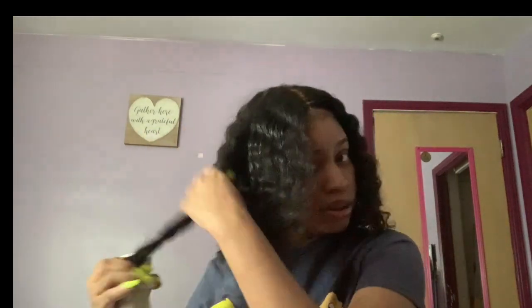This is actually my first time having a wig. I usually get sew-ins, but I need to stop wearing them because they're just tight, itchy, and I get irritable.